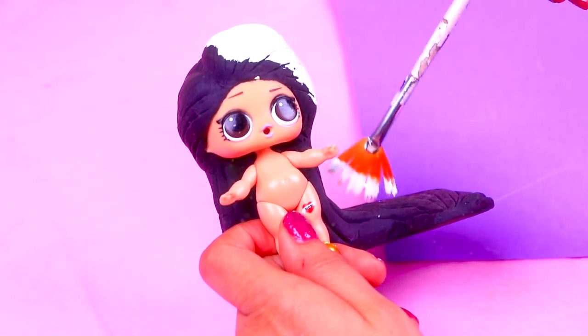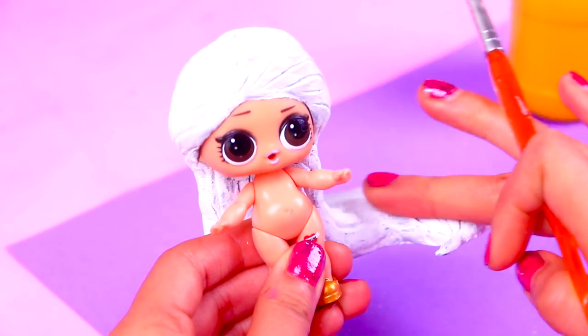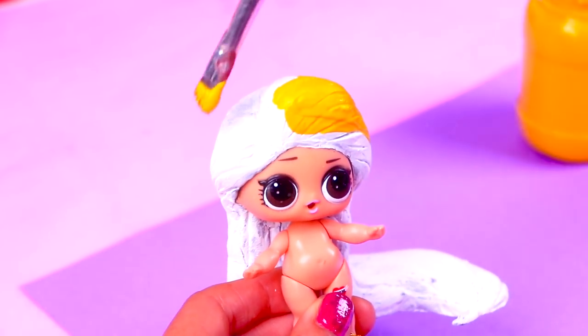With the white color as base it would be easier for us to paint her blonde hair. After we apply the white coat of paint and let it dry, we're going to apply this beautiful medium yellow color on Rapunzel's hair.